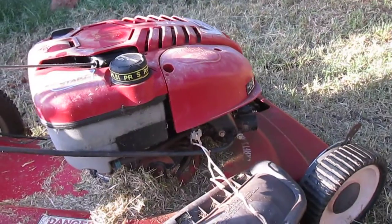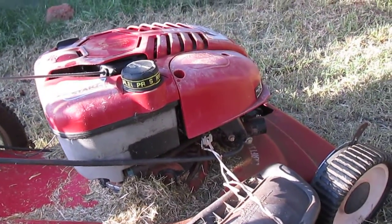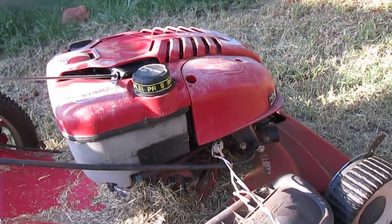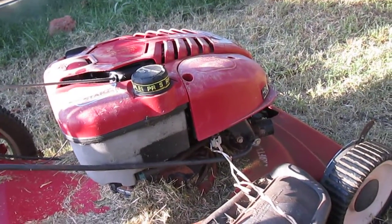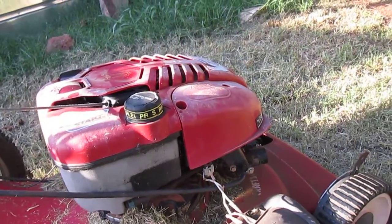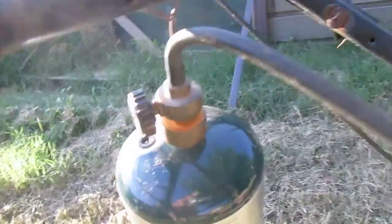I'm never going to mess with a small engine fuel system again. It seems like you got to be a professional in small engine fuel systems to own anything like this, and that's why these are always junked out — gas gums them up. A little piece of tubing up the carburetor and a propane bottle with a valve on it, and you got this thing sorted.